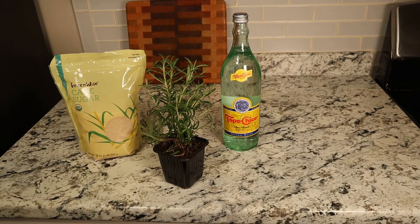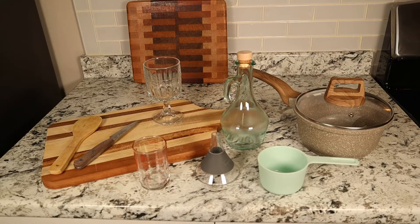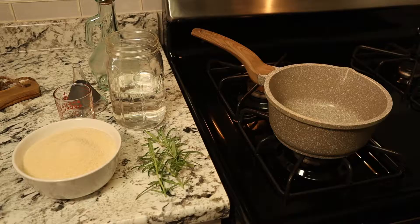For the tart cherry nightcap you'll need sugar, rosemary, sparkling water, lemon, and tart cherry juice, and you'll need these tools.